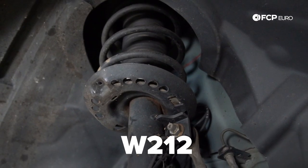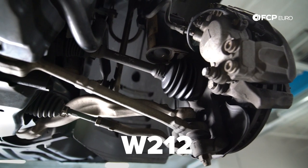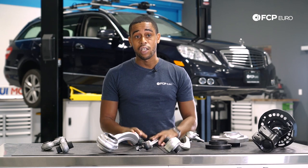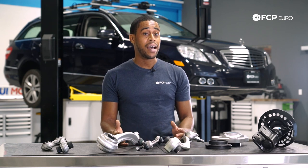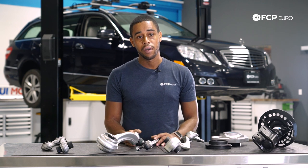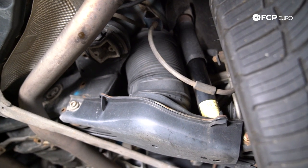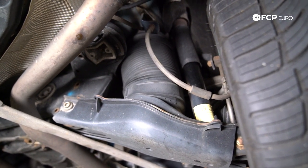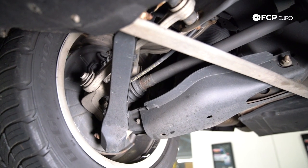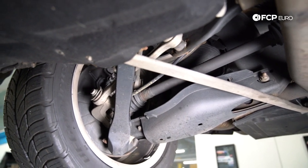You have a strut that's connected to the spindle, and then you have two lower arms. This setup is very similar to the W204, so if you've seen any of my W204 videos in the past, what we're going to be discussing on the W212 today and the failure points are actually quite similar. In the rear of the W212, you have an updated version of the 5-link rear suspension that Mercedes started doing way back in about 1986 and they still do today.